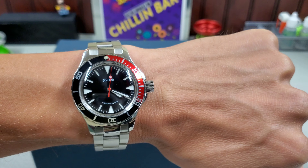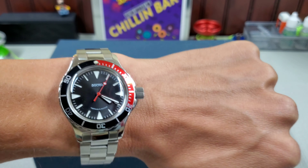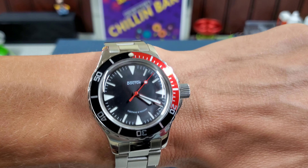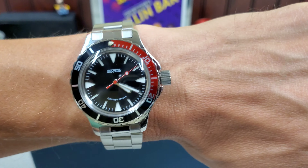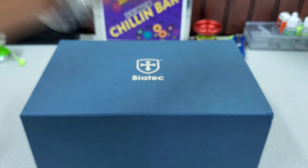First things first — wrist check. I am wearing a Vostok Amphibia today. This is the special edition sandwich dial. I recased it into the 120 Crown Guards case. I think it looks pretty cool.